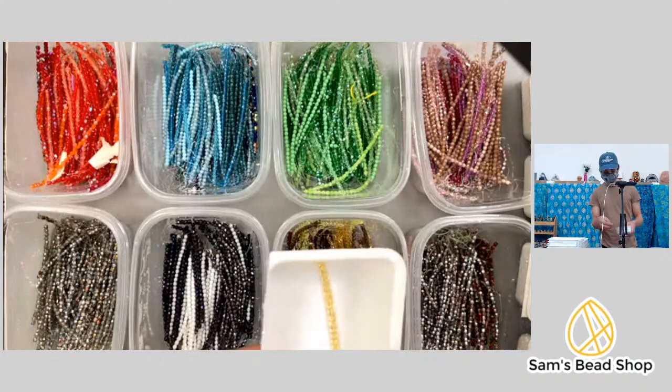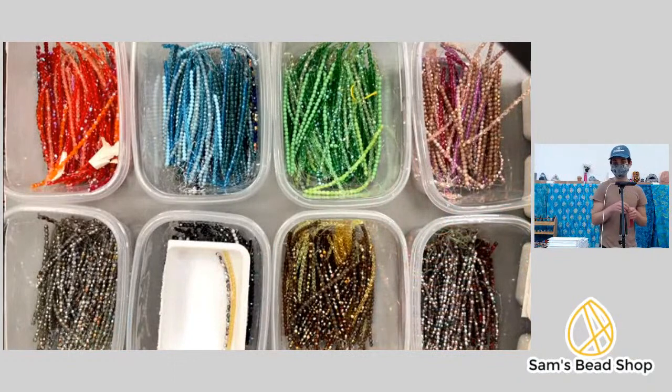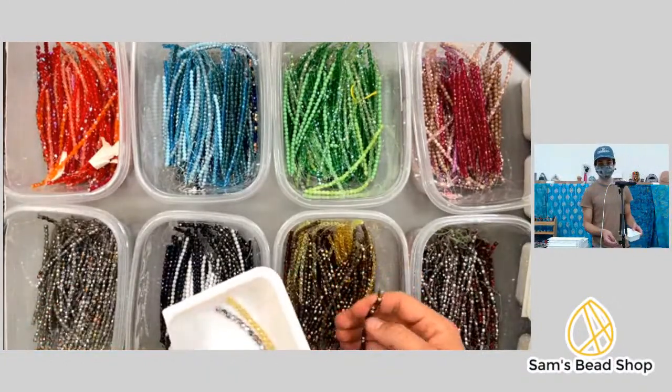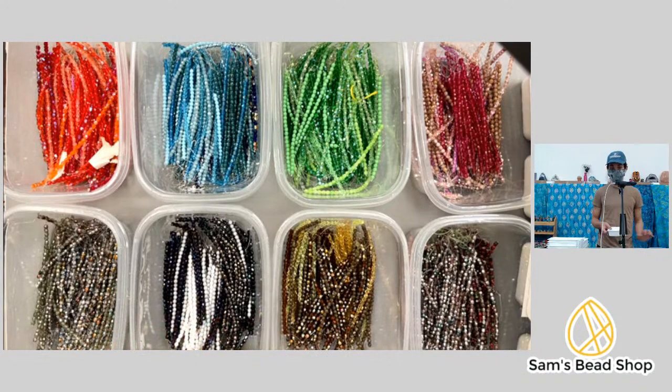Oh, a mookite necklace — I love mookite! Mary, will you show us your final project? Nothing was on stream for a moment — just went black and now we're back. Katie says she made her first purchase from the shop — oh yay, Katie! I hope you love it. We ship starting on Wednesday, so your timing is good; we'll be pulling your order tomorrow.